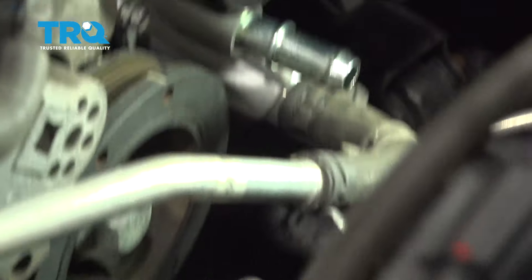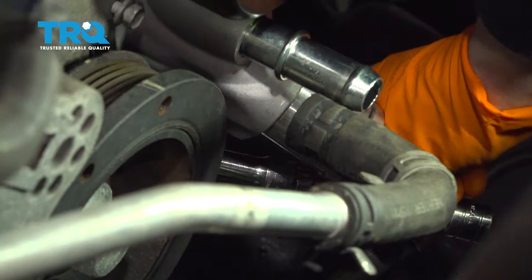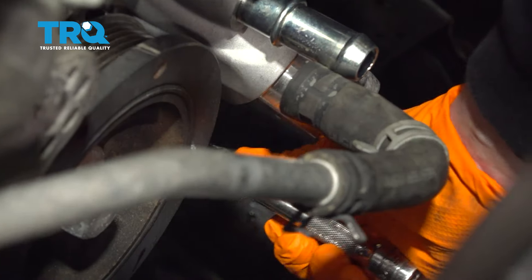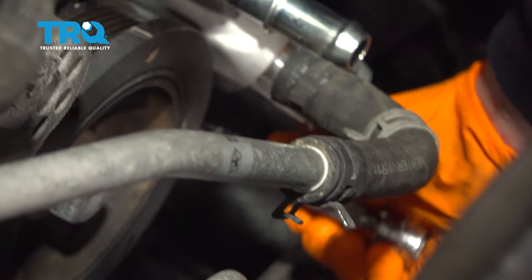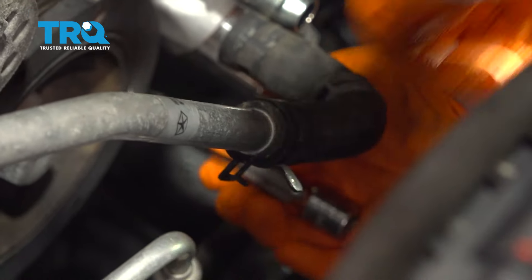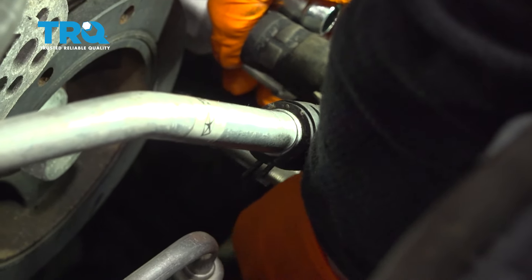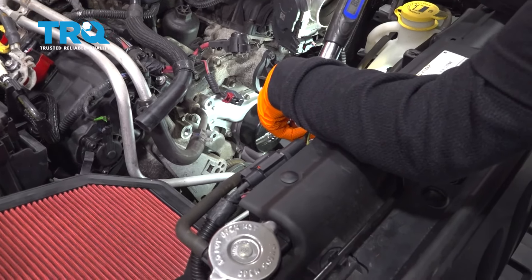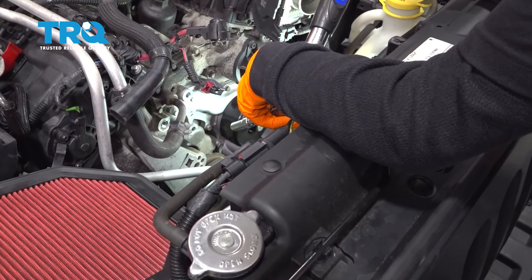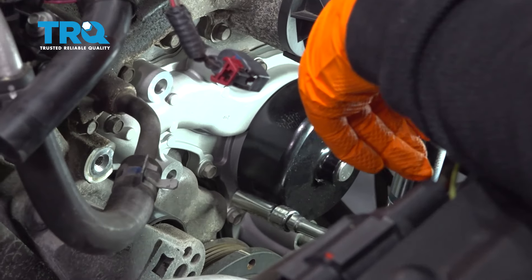One left, and that's the one down at the point, which is almost right next to the harmonic balancer. Now we're going to torque the water pump. The torque spec is 8 foot-pounds, which equals about 11 Newton-meters. And there is a torque sequence.